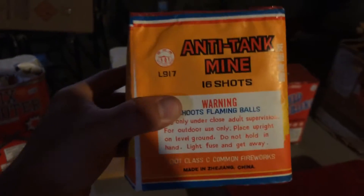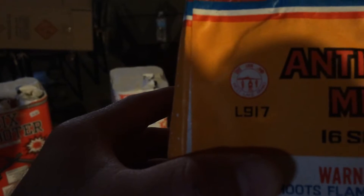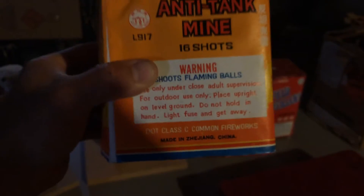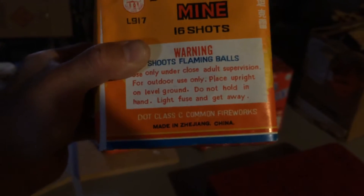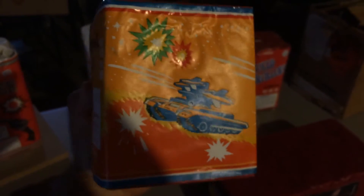I picked up a couple of these — Anti-tank mine. This is from Westlake Meran. It's a 16-shot DOT cake, made in Zizhang, China. It's got some cool artwork — big tanks and stuff. So yeah, I picked up a couple of these.